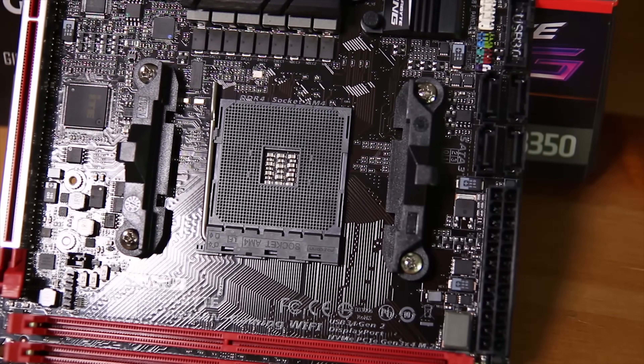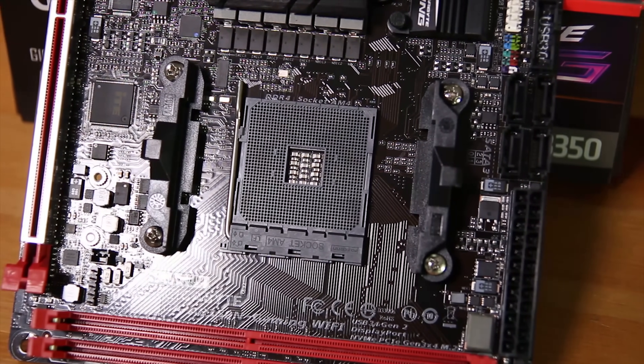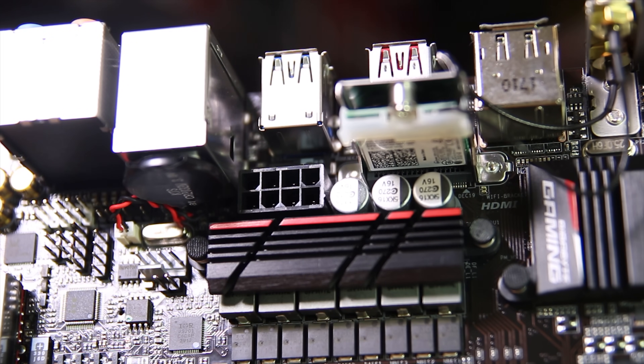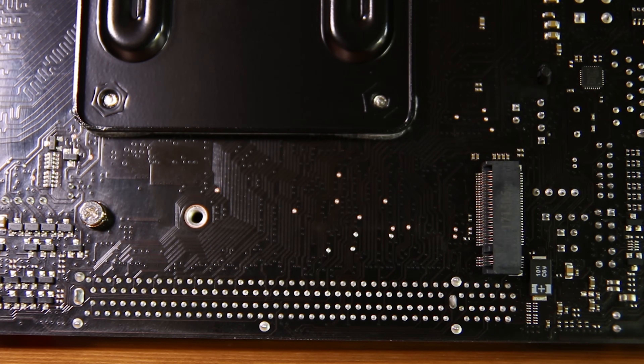Of course you have two RAM DIMMs on the board as well as the AM4 socket in the middle. It comes pre-attached with the standard AM4 mounting hardware, including a backplate and the clasped bits. You'll also notice a vertical M.2 slot housing the Wi-Fi card — AC Wi-Fi, which is pretty nice. It does come with antennas in the box which you need to attach to the back of the board. On the actual back of the board you'll also find another M.2 slot which can support up to 2280 drives.